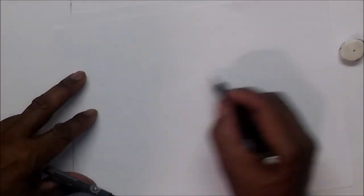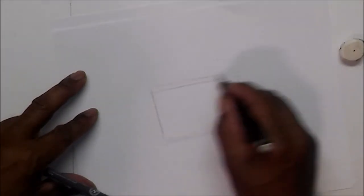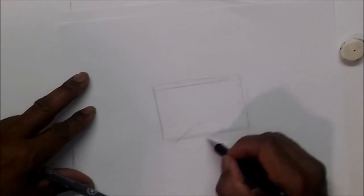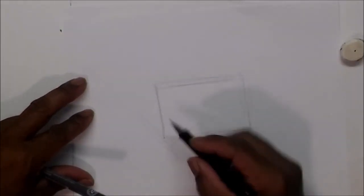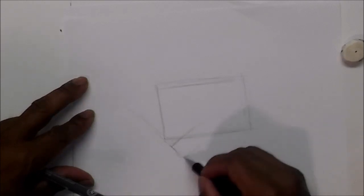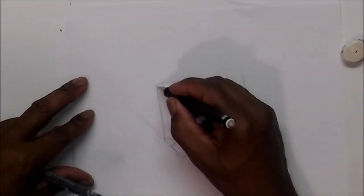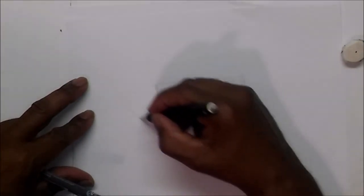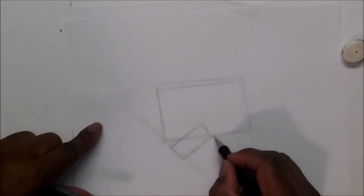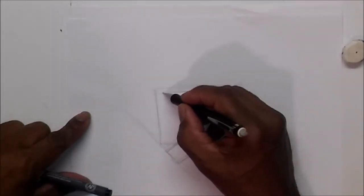Now let's do the side fist. Remember we're going to use squares, rectangles, and pretty much those shapes. Do another rectangle — get the size you want for a fist. Now you want to do another rectangle on the side: from this corner here, draw it down, leave some space here, and that's where you do your other rectangle. Do your rectangle at roughly a 45-degree angle, and leave some space. From here, round this part off.